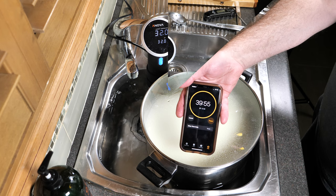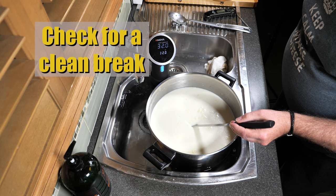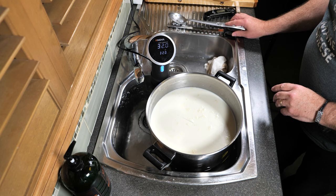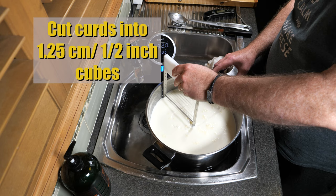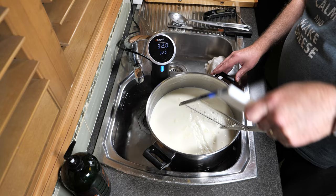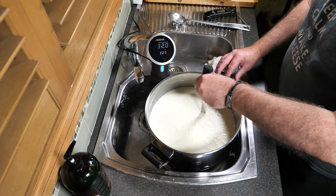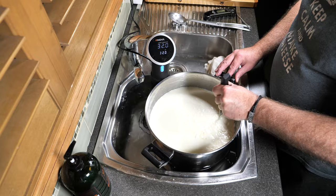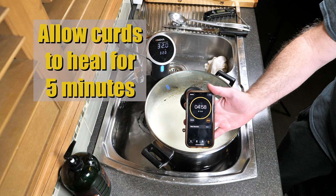40 minutes later, we're going to check for a clean break. Put your curd knife into the curds at a 45-degree angle, then turn it and lift it up. If it's sloppy, it's not quite ready; if there's a clean, defined line, you're ready to go. We're going to cut the curds into 1.25 cm or half-inch cubes horizontally with my stainless steel curd harp, and use a curd knife for the vertical cuts. Pop the lid back on and allow the curds to heal for 5 minutes — this stops them from fracturing when you stir them.